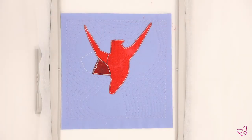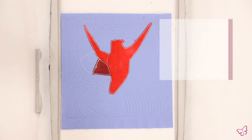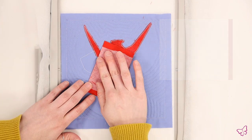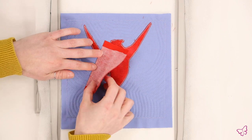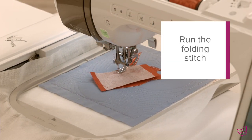To begin the paper piecing process, we are going to identify our placement stitch and notice where the two lines overlap from the last piece of standard applique. We are then going to take our piece of folded fabric and lay it right side facing down along where those lines intersect — you want to make sure they are just barely covered. Ensure your piece will be large enough to cover the section, and when you're ready, return the hoop to the machine and run the folding stitch.